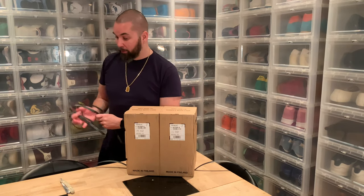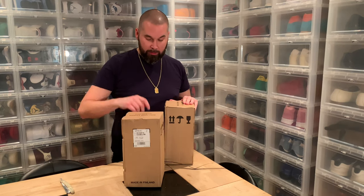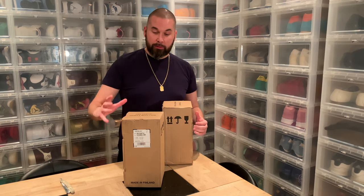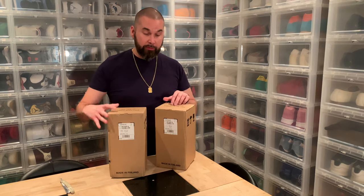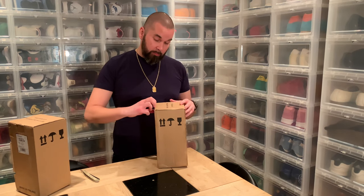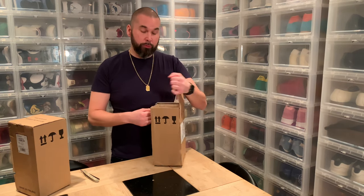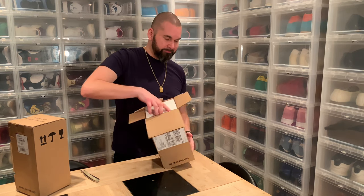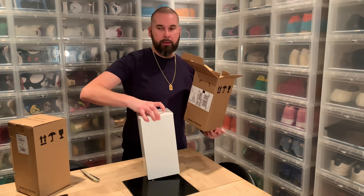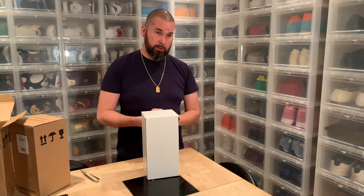These belong to my very good friend, and these are called the 8010. They are the same size as my G1s, so it's a smaller size, but these are the pro version — that's why you don't have a fancy milk carton box like I had.